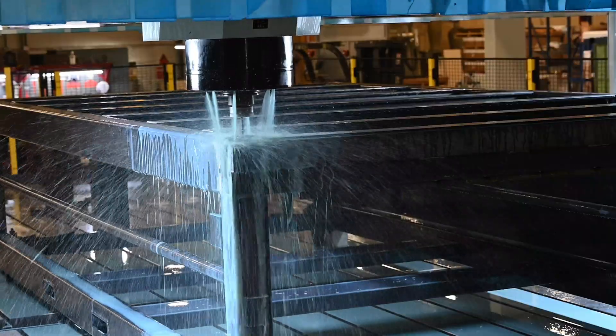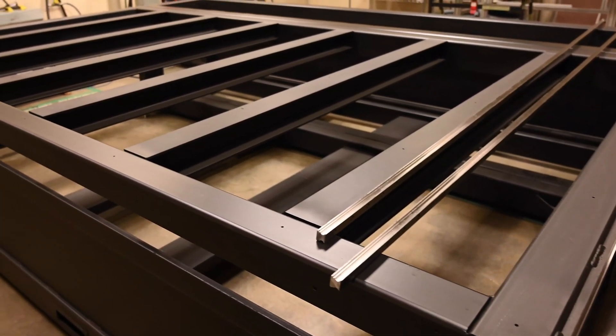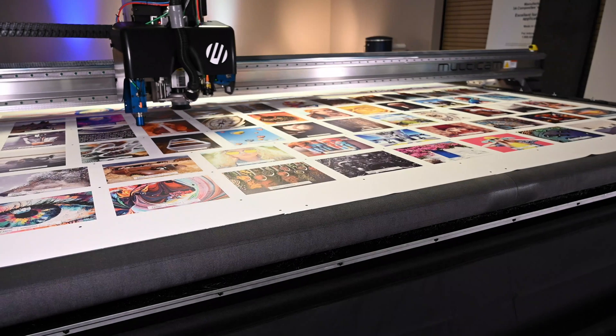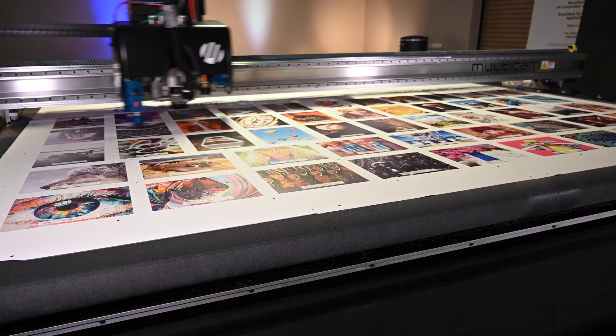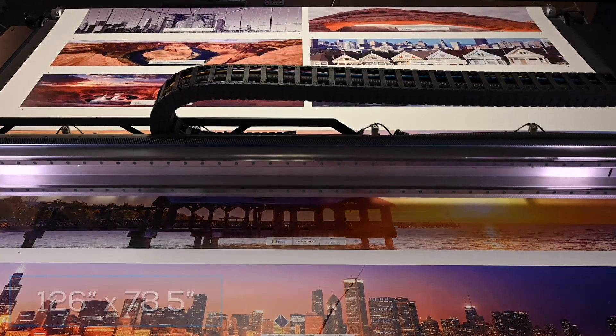Made with the highest quality U.S. steel, its robust industrial strength frame provides rigidity to maximize the quality of your cuts and extend the lifetime use of your machine. The Solero 4322 print service provider model you see here comes standard with a table size capable of a maximum cut width of 126 inches by 78 and a half inches.